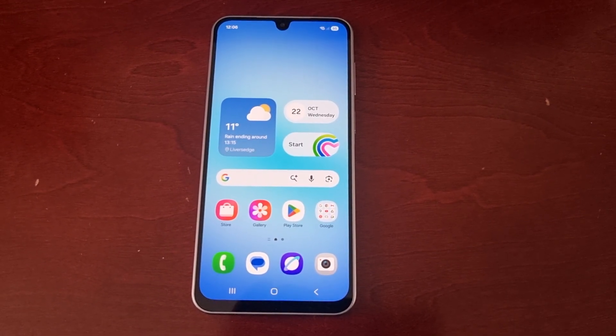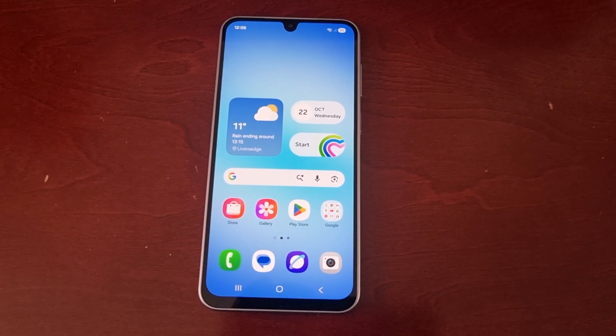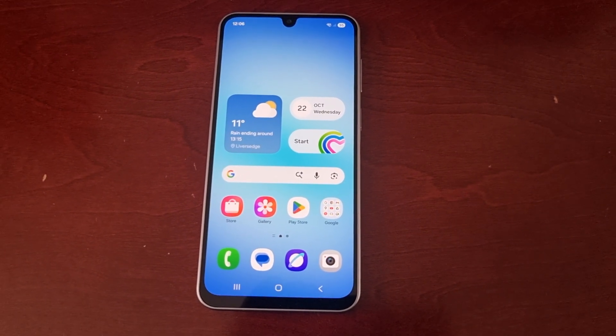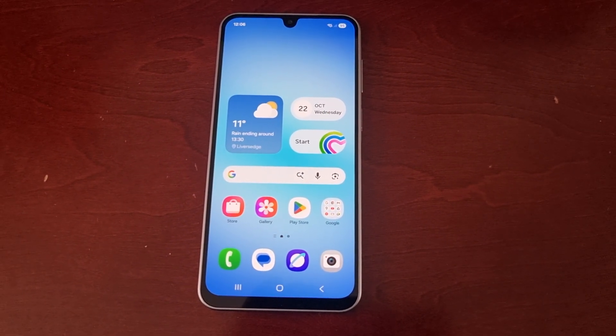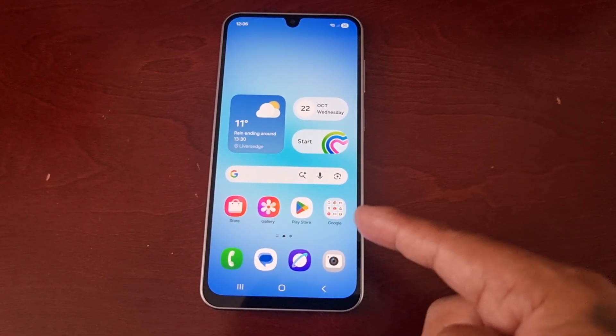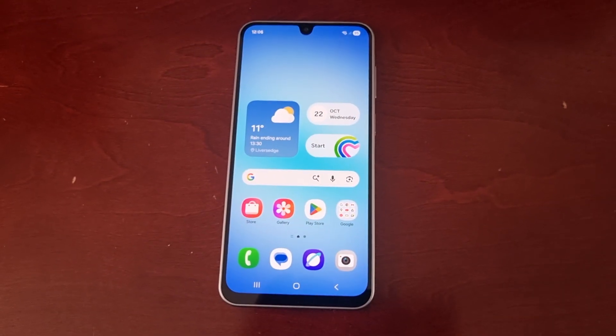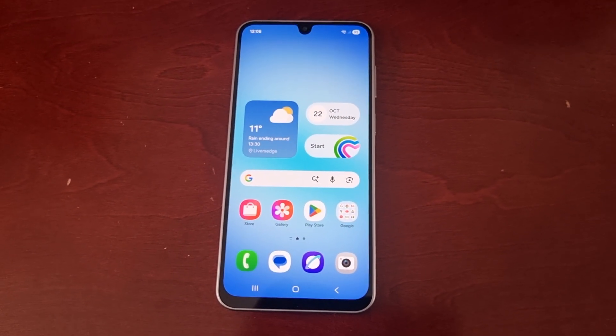It's your boy the Android Doctor back again with another quick video. I'm here with the Samsung Galaxy A17 5G Android phone, and in today's video I'll be showing you how to connect the phone to your smart TV using the Smart View feature.